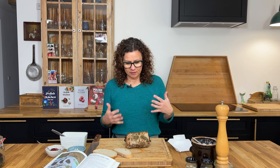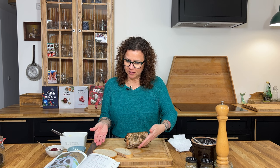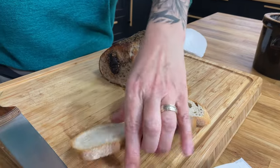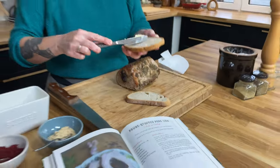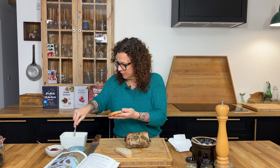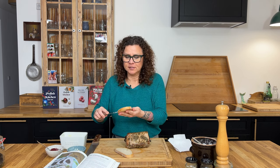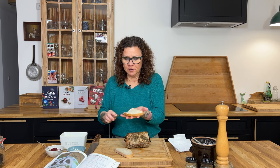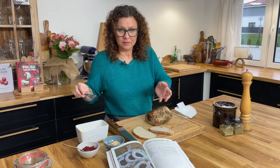We've cooked our pork loin for about 55 minutes. I checked it at 45 and needed a few more degrees, so we kept it for 55. We've cooled a little bit so we are now ready to taste it. I've prepared a couple of pieces of bread, and what we normally do is put a little bit of butter on our bread.